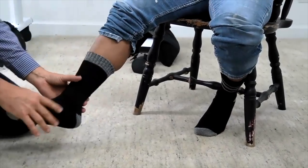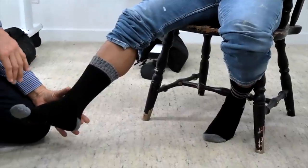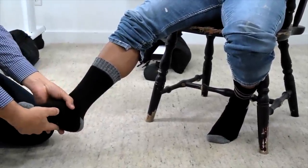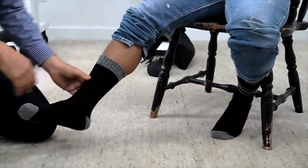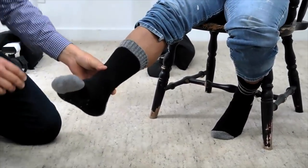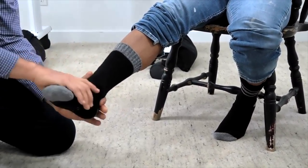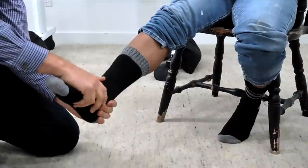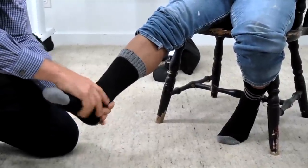So this ankle has been strained for three years. You came down and it went this way. The best thing to do for this ankle is to do the opposite motion — taking it this way. We're going to just take the ankle and move it in the opposite direction like that. Does that give you any relief? Does that make it feel a little better?